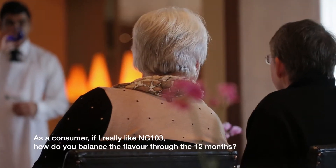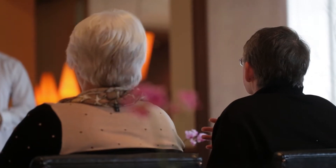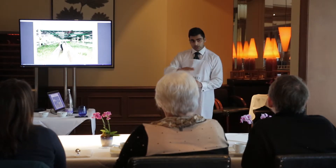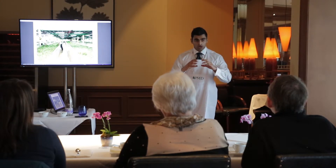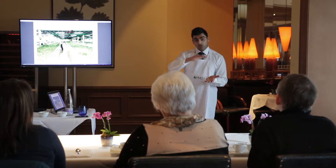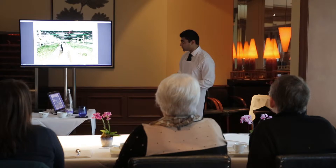As a consumer, if you really like NG103, how do you balance the flavour through 12 months? What plantations will do is keep a batch of their seasonal quality tea, and when they release to the market they mix a bit of their seasonal quality with other qualities throughout the year, maintaining their estate standard. We do it a bit differently — we buy just the seasonal tea for this year and next year, keeping stock over for the following year.